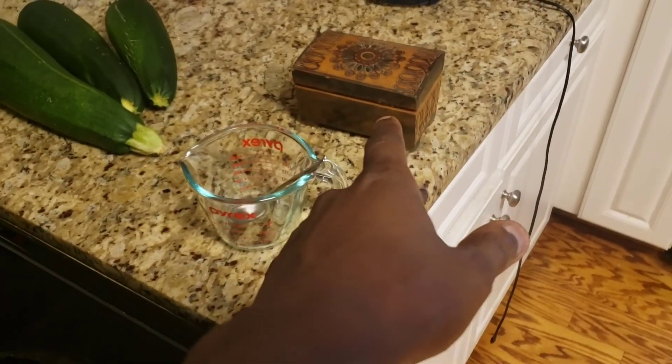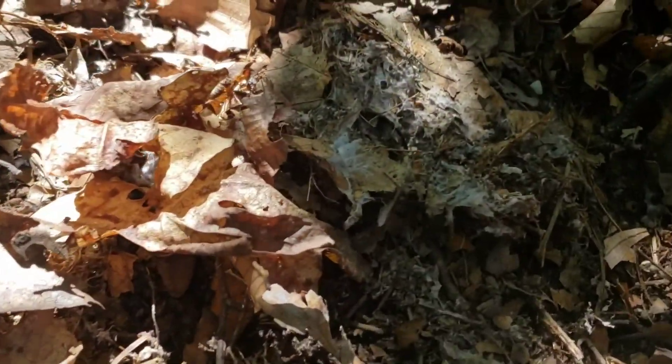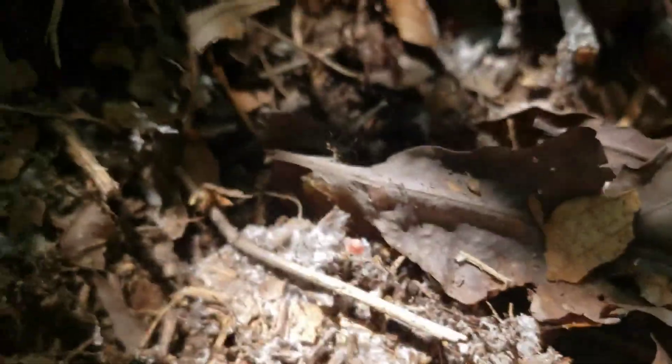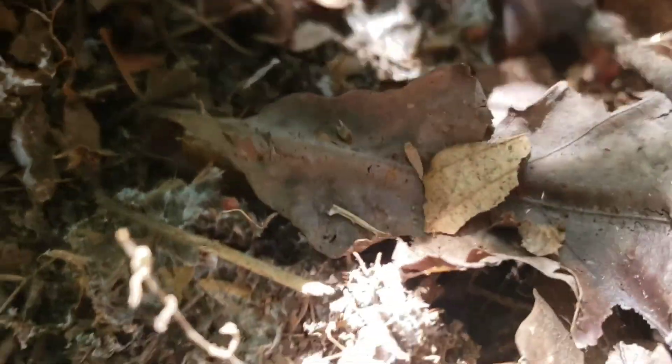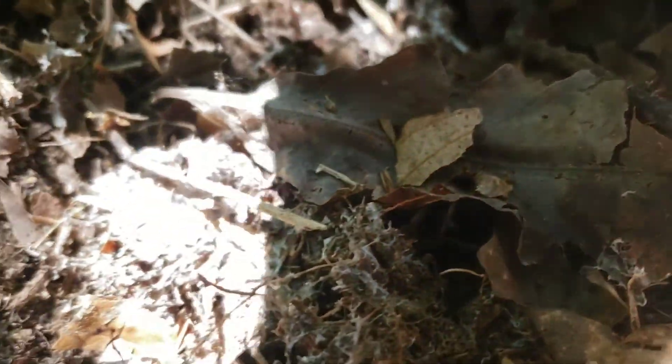Right here we have a pretty good selection of mycelium and fungal hyphae. Yeah, hell yeah — you can see all that right there.